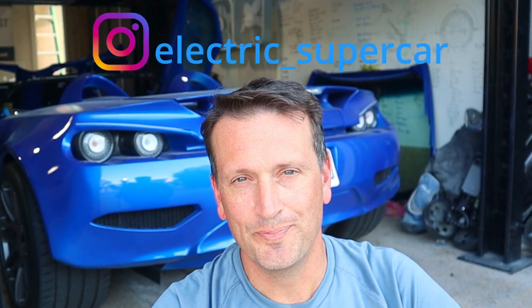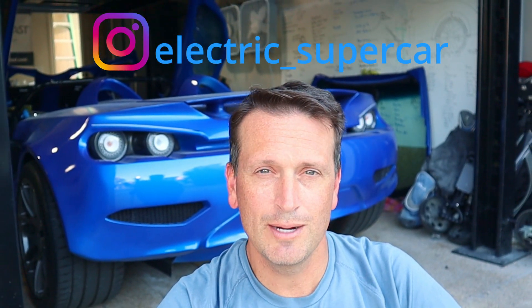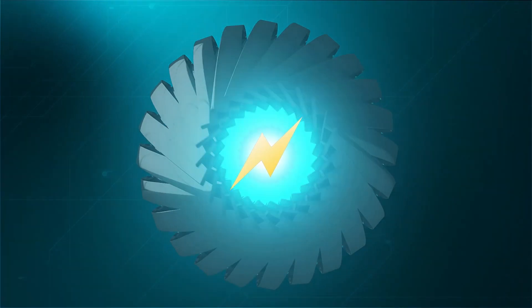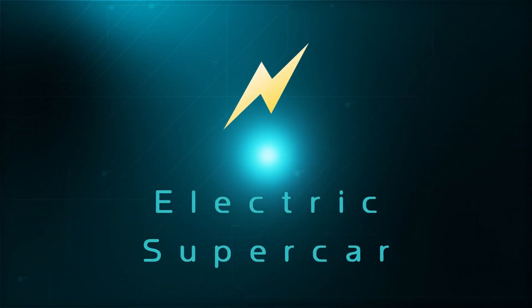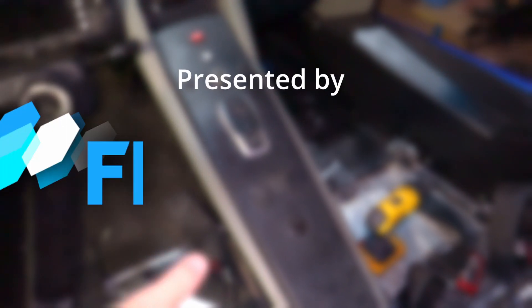Hey everyone, this is the Electric Supercar channel. This week we're going to be doing some carbon fiber skinning. Let's get to it. Presented by Fiberglast.